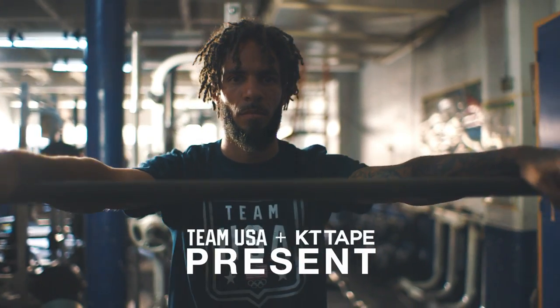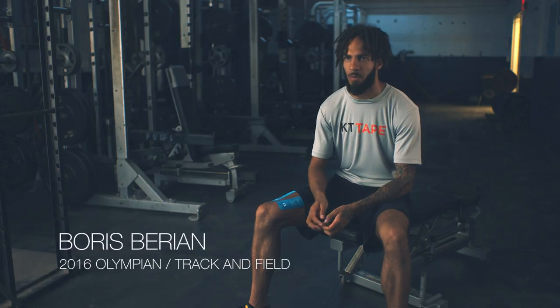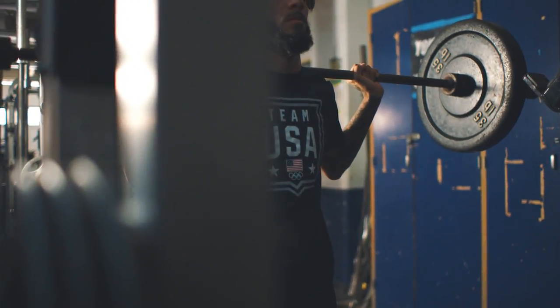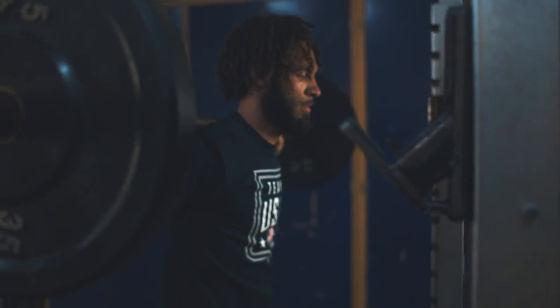Naturally being more of a sprint type athlete, I'm weaker in strength and endurance, so that's pretty much what my coach focuses on for me — just to build up that endurance. Probably put about 135 on it and six sets of like 20. It's definitely a lot more intense.